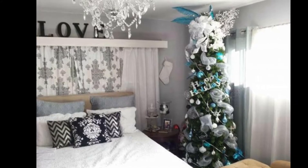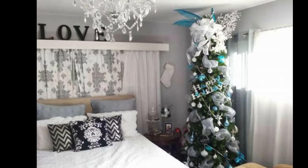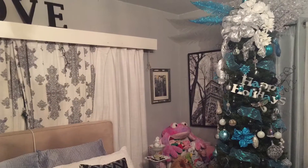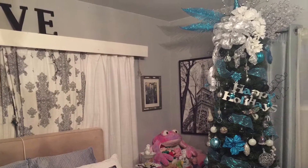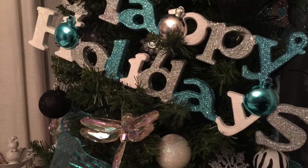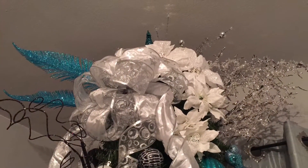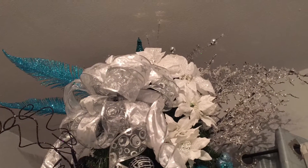Hello everyone, Ablee here and for today's video I'm gonna show you how I decorate my Christmas tree. Now this is part one of two videos. This will be the blue tree and I do have a pink tree coming so keep posted. I am not a professional and I don't claim to be, but I do find it easy the way I decorate my tree. So let's get started.